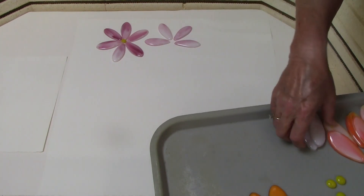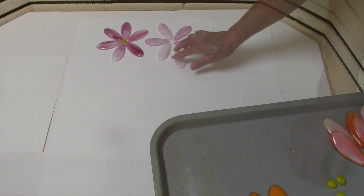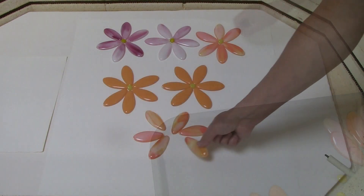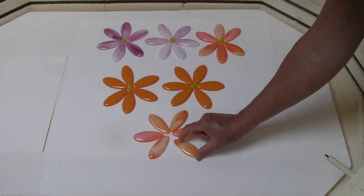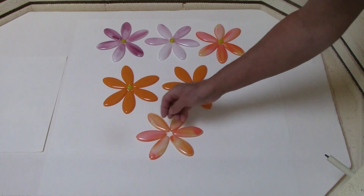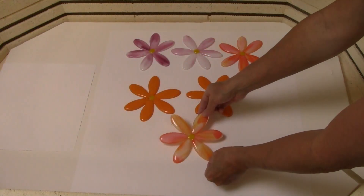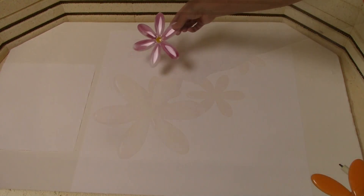Now I'm going to lay the flowers out on another kiln shelf and we're going to tack fuse these together. Here I'm laying out the flower petals. I'm going to take this little nugget, place it in the center to connect the petals and also act like the flower center. I have three different glass combinations here: a pink and white mix, a solid orange, and an orange and yellow mix.